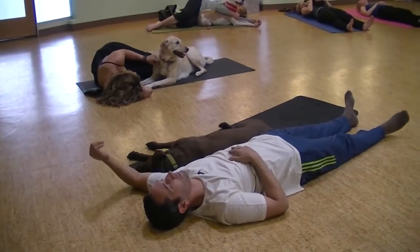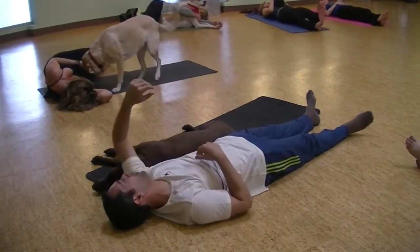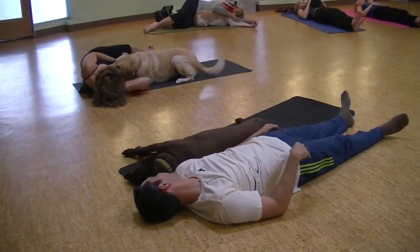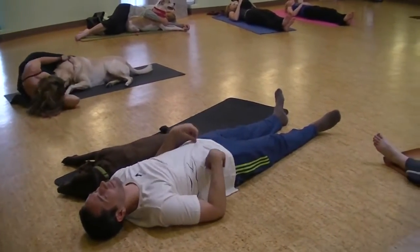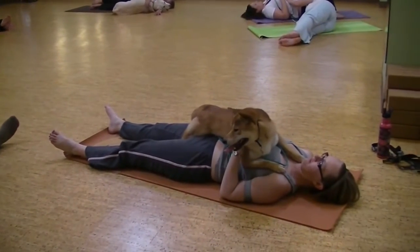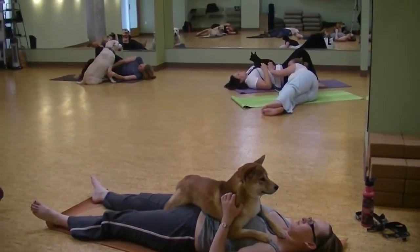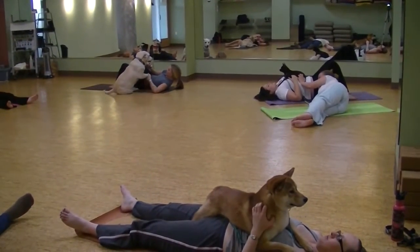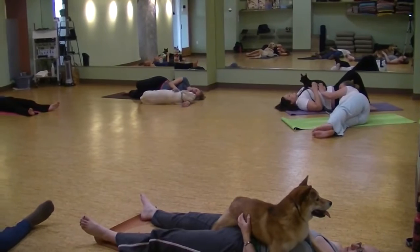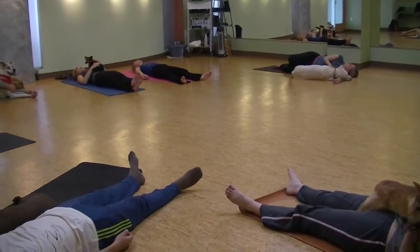If your dog would like to lay on your chest and feel your breath, bring them in close, giving lots of love, rubbing them in their favorite spots. Believe it or not, we are going to take a little shavasana with our dog. So maybe close your eyes and let your breath relax. Feel your breath in your body.